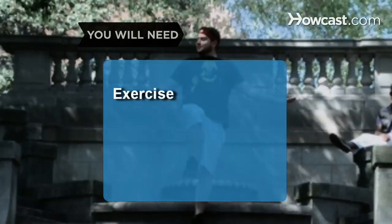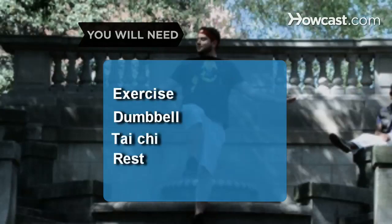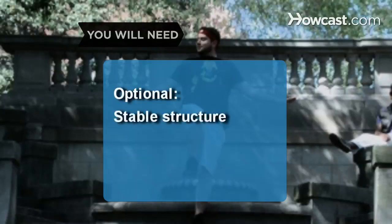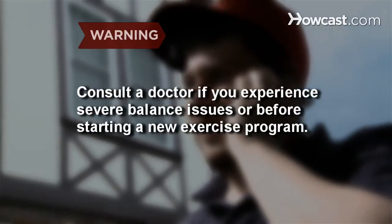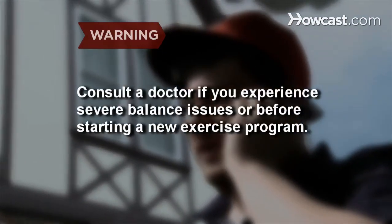You will need regular exercise, a dumbbell, Tai Chi, rest, and a stable structure. Consult a doctor if you are experiencing severe balance issues or before starting any new exercise program.